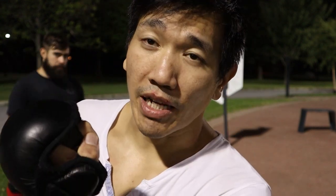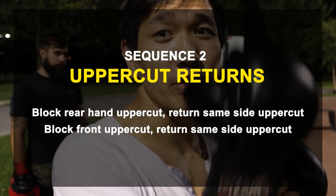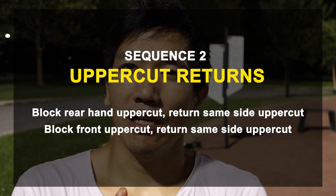The second thing we're going to do is block and return uppercuts on the same side. So if you block on your right side, you return with that same side; if you block on the other side, you return with the uppercut on that side. It'll all make sense pretty quick — take a look and you'll see what I mean.